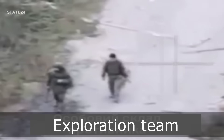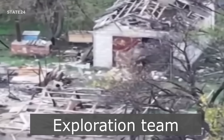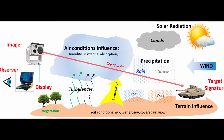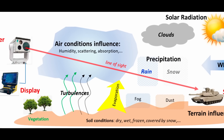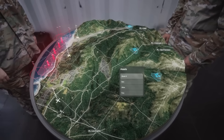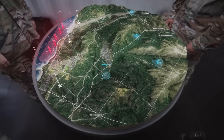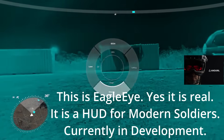Defeating modern detection isn't about a single magic trick or a piece of gear — it's a system. A blend of concealment, deception, and rock-solid discipline, all built on an awareness of the tech you are up against. Success comes from mastering the fundamentals: using your environment, controlling your signature, and understanding what the enemy can see. The threat is always evolving with AI and integrating smart devices, so you have to adapt.